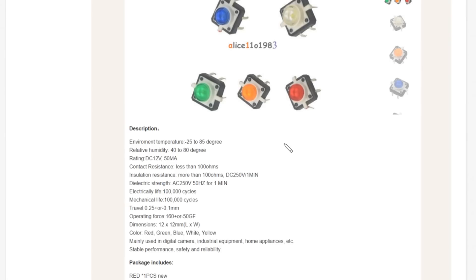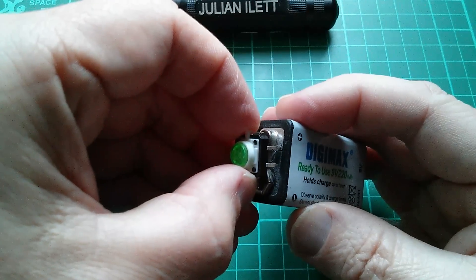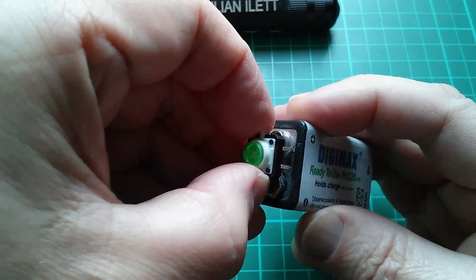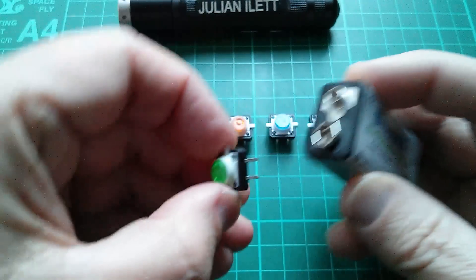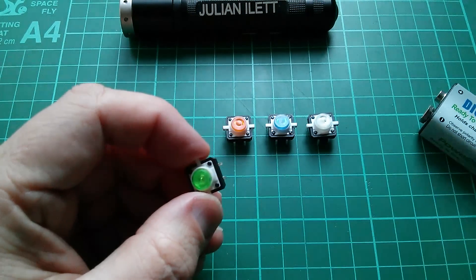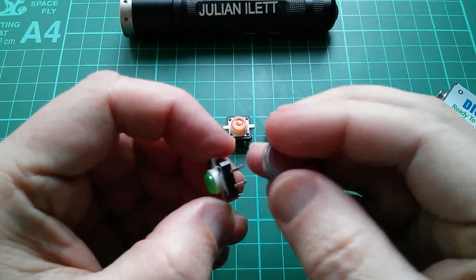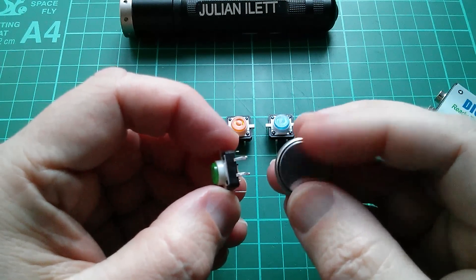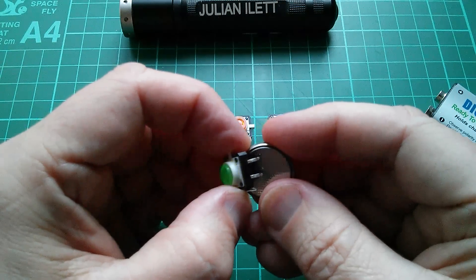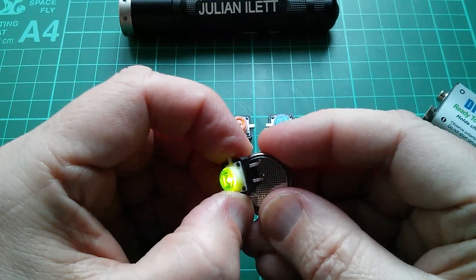Down in the details it says rating 12 volts 50 milliamps, which is quite interesting. If I put 9 volts on this green one, it goes a nasty orange colour, and that tells me there's no resistor in here — so I don't think these are 12 volts. Let's put 3 volts on from this lithium coin cell, which is a lot safer. Positive on there, negative on there, and yes, that lights up a nice green colour.